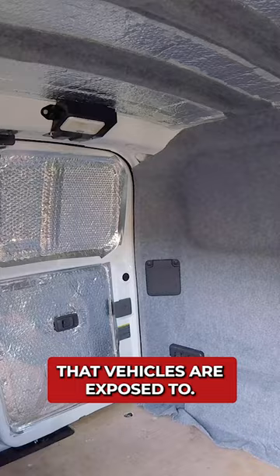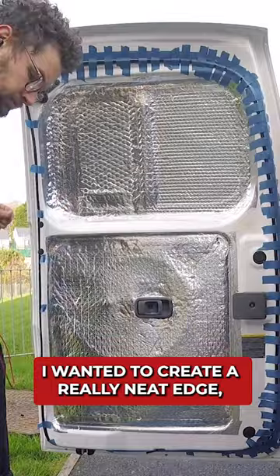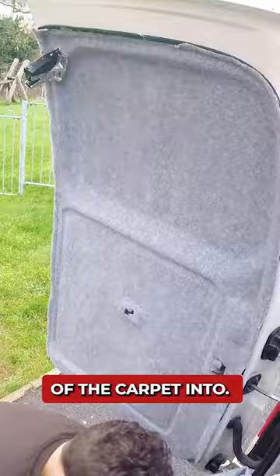After carpeting above the back doors, the last step was to carpet the doors themselves. I wanted to create a really neat edge, so I stuck down some rubber u-channel with a silicone adhesive first, which I could tuck the edges of the carpet into. I did the same for the side doors too.